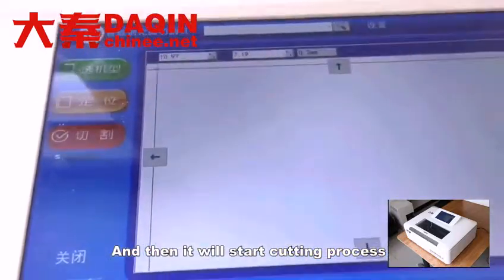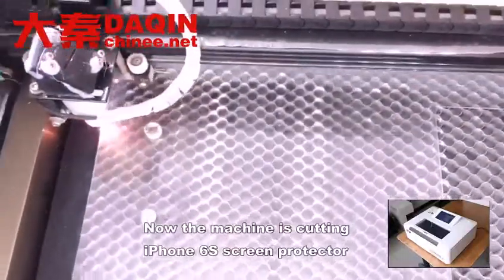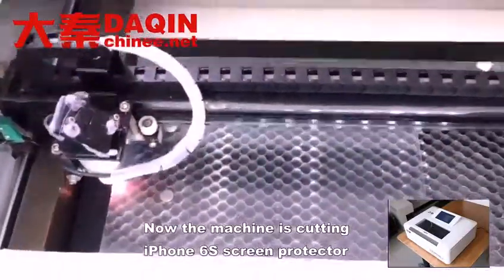Select Cutting, and then it will start the cutting process. Now the machine is cutting the iPhone 6S screen protector.